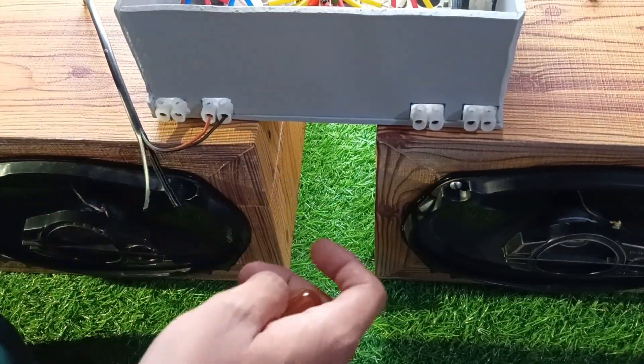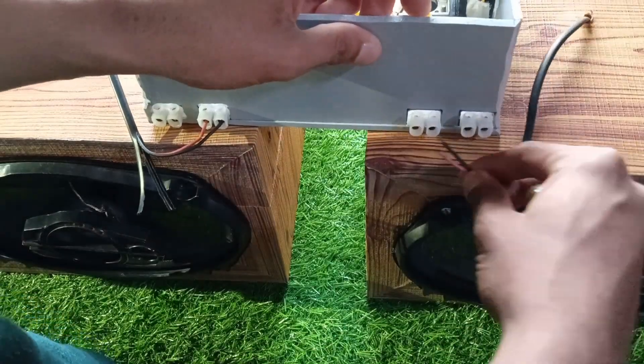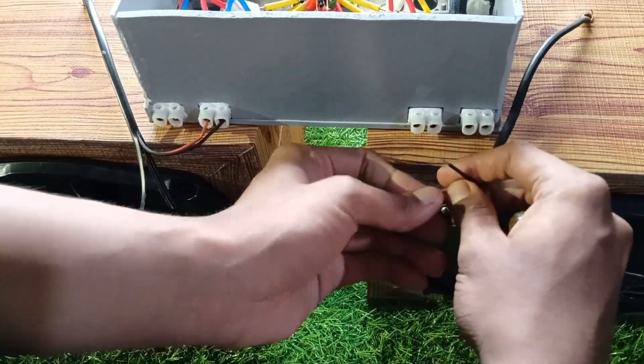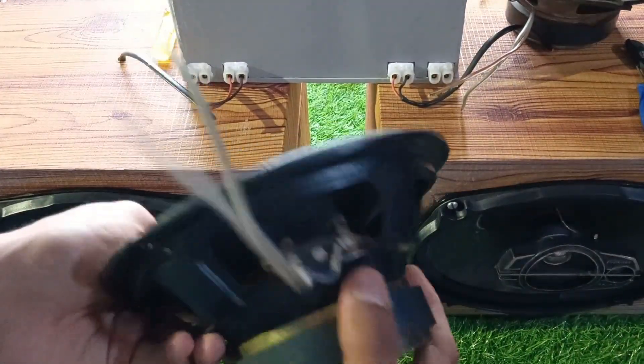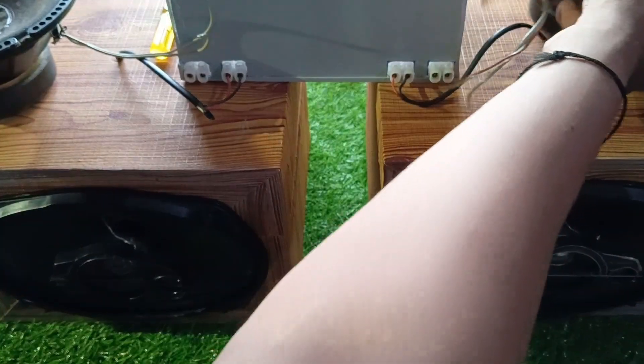Now for the real test, I hooked up a total of four speakers: two oval-shaped coaxials with sealed enclosures, which didn't show much cone excursion since they are sealed, and two subwoofers for that heavy bass punch.